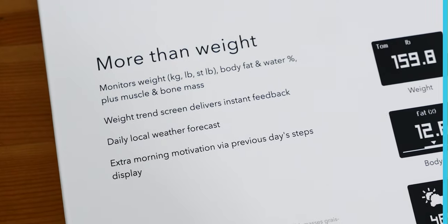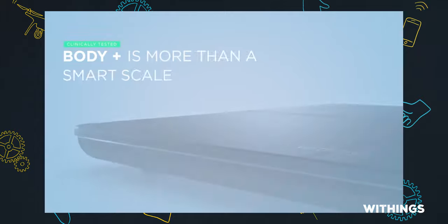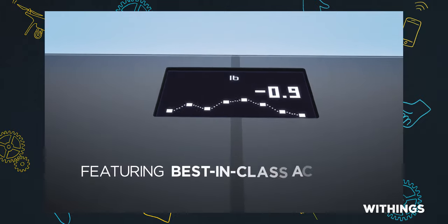The Withings Body Plus is what's known as a body composition scale, and that means it measures more than just how much you weigh. It costs $99 and you can have it in white or black. It measures all kinds of stuff: weight of course, but also fat mass, the percentage of body water, bone mass, muscle mass, and BMI.